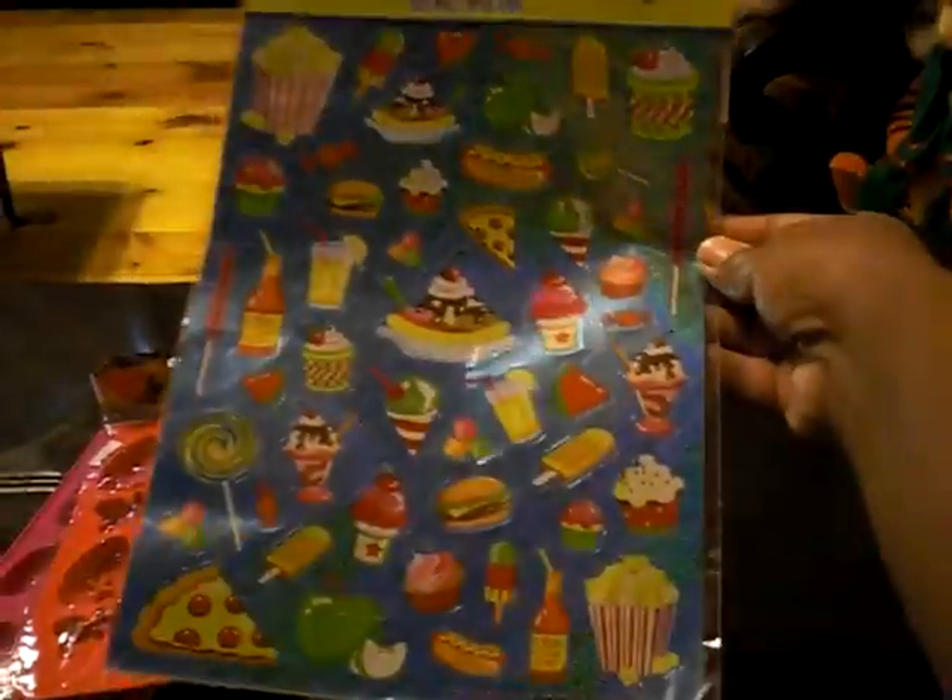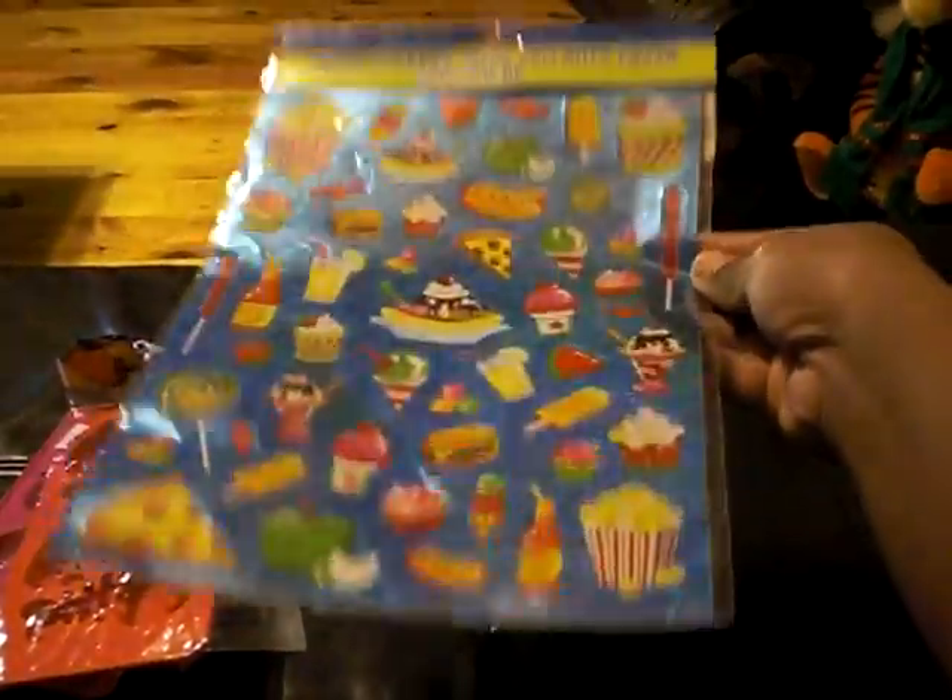These stickers — they're the laser sweets stickers. And these sword dyes and also the neon dyes.